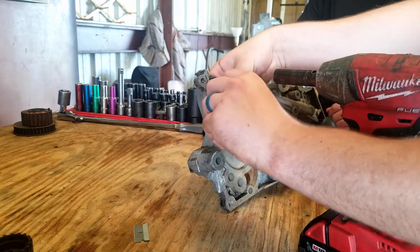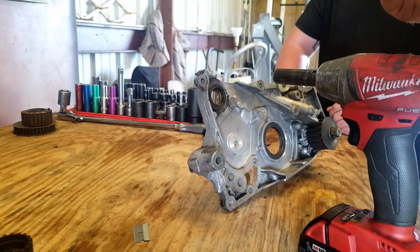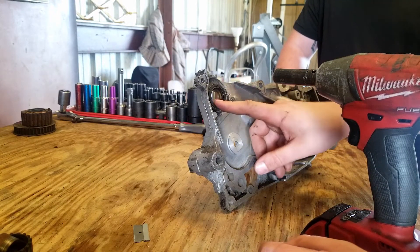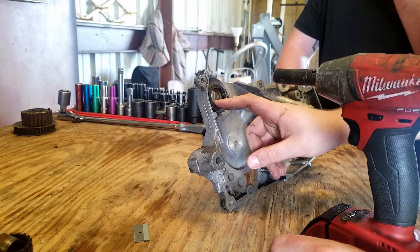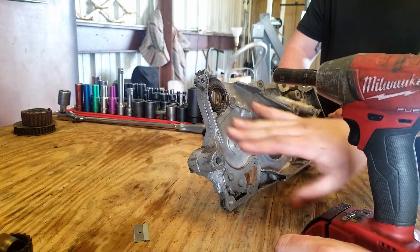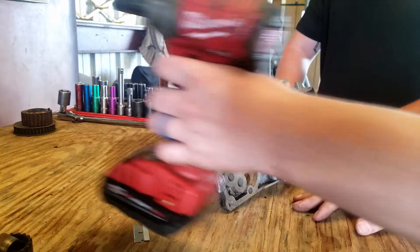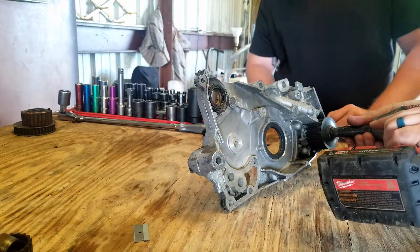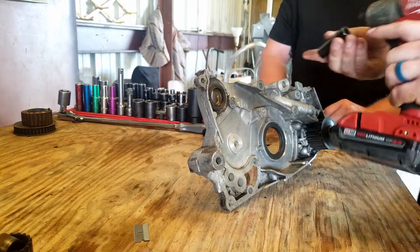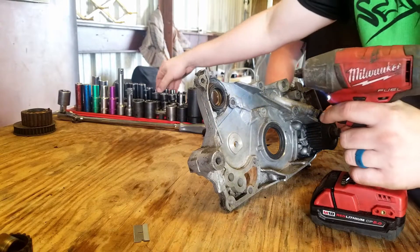That looks pretty easy. This is a little bushing right there. We'll pop this gasket out and pop that rubber grommet in, but I want to get it apart and clean it really good first before doing all the seals. It's just a rubber block-off on that one. This other side is a little bit more complicated because it's the oil pump.